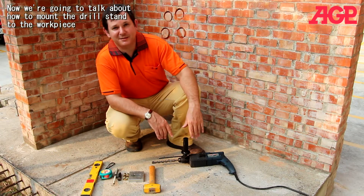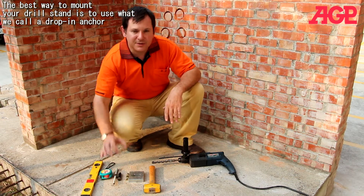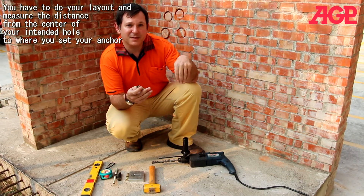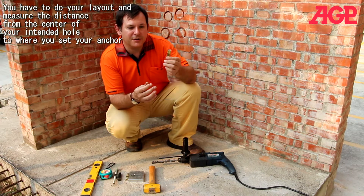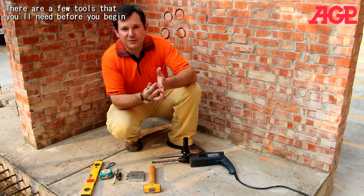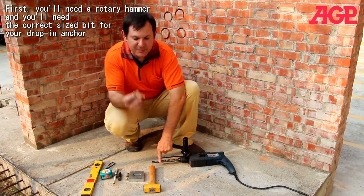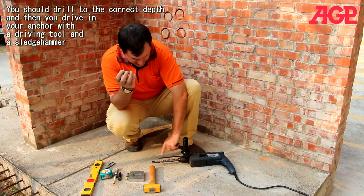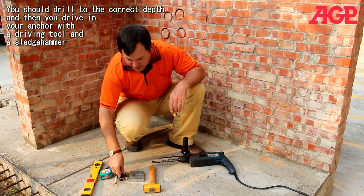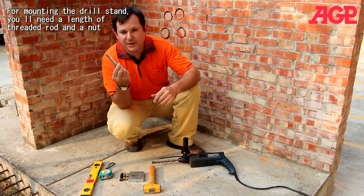Now I'm going to talk about how to mount our drill stand to the work piece. The best way to mount your drill stand is to use what we call a drop-in anchor. You'll have to do your layout and measure the distance from the center of your intended hole to where you're going to set your anchor — it depends on the size of your stand. You're going to need a rotary hammer, the right size drill bit for your drop-in anchor, and you should drill to the correct depth. Then you drive in your anchor with a special driving tool and a sledge hammer. For mounting the drill to the drill stand, you'll need a length of threaded rod and a nut.